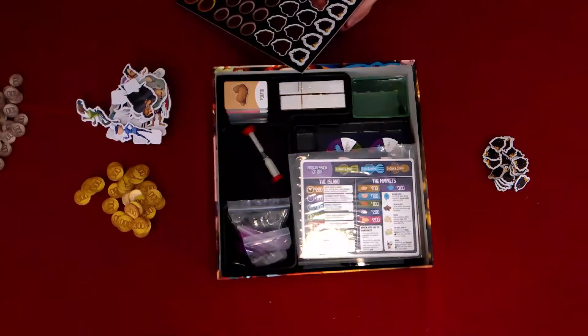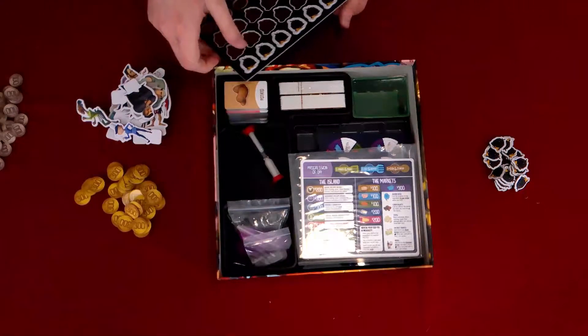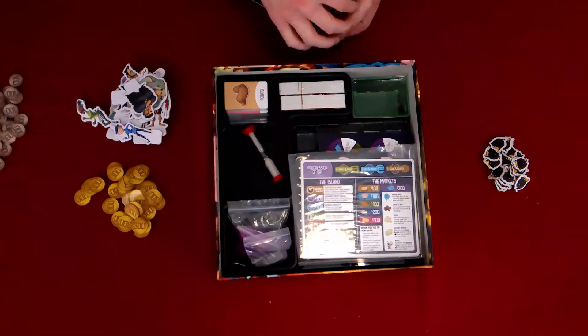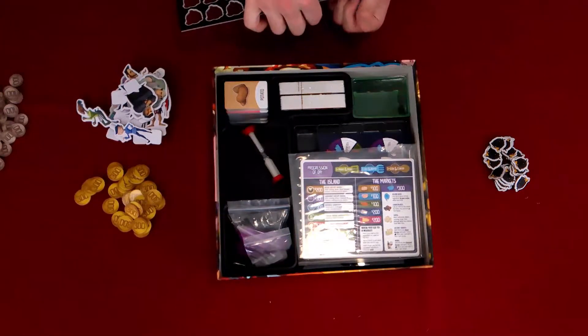I can see why a lot of people talk very highly about this — the components alone seem very good. They look very basic, but sometimes that basic quality can really go a long way. Cardboard punch-outs usually go a long way.